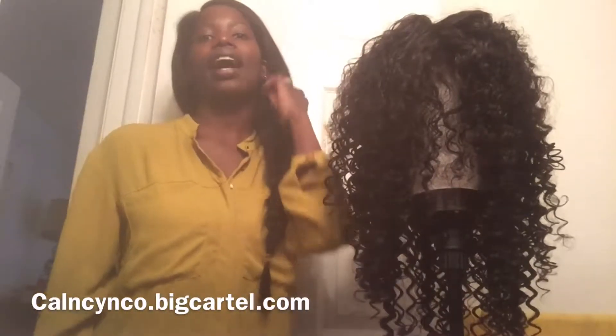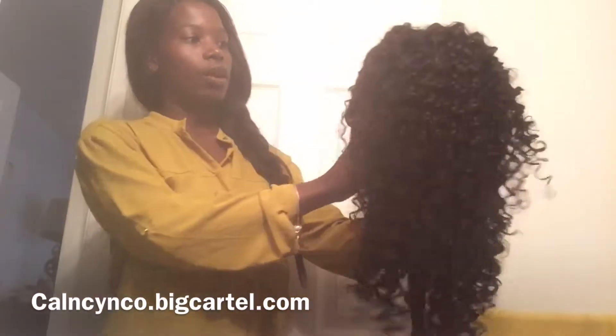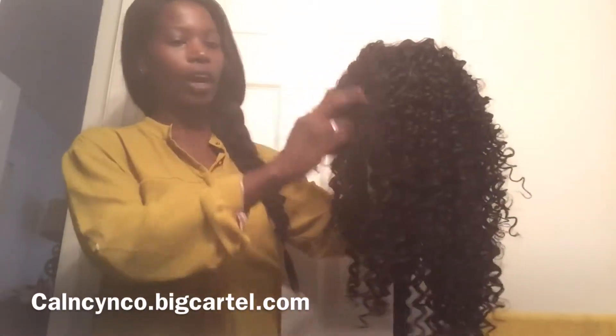I don't like to keep any of my hair in the natural state unless it's our Peruvian Kylie wavy, and that's because of the wave pattern. But for this Brazilian model wave, we are going to define these curls.